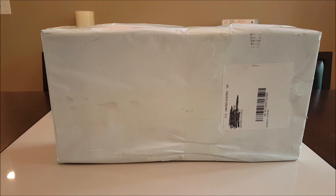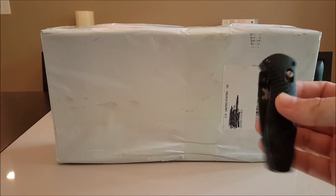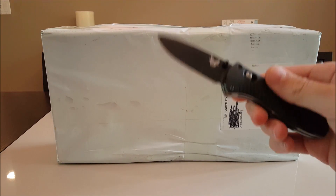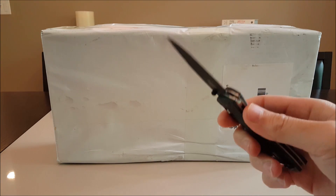Hey everybody, I got a quick unboxing for you. I don't usually do these because I'm always so impatient to open and play with my new toys, but I thought I'd do one real quick. I'm going to one-up frequent flyer — he always says he has his trusty razor blade — and I have my trusty Benchmade Mini Barrage assisted opening knife to open this package. If you're into knives, Benchmade in my opinion is the best knife company in the world — all handmade. Anyway, let's get down to it.